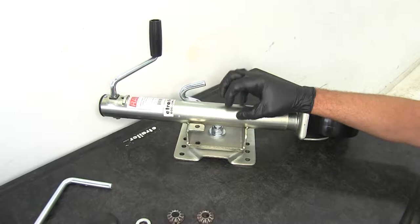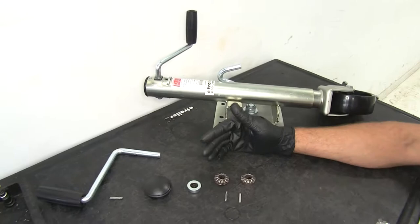Today we're going to be taking a look at the rebuild process for the E-Trailer or Ram brand 1,000 pound lift capacity marine jacks.